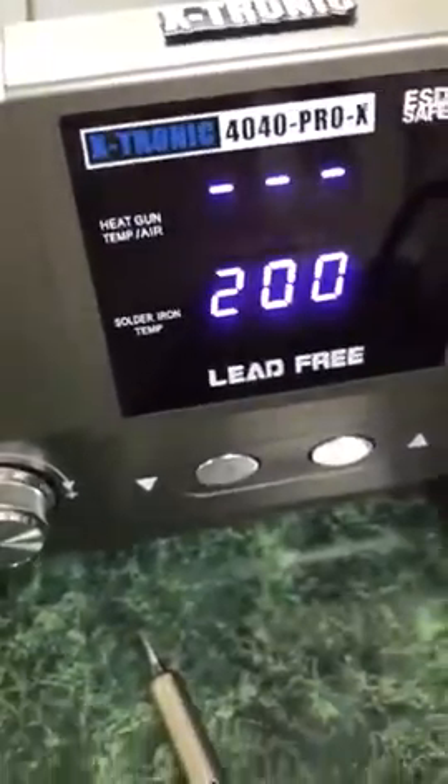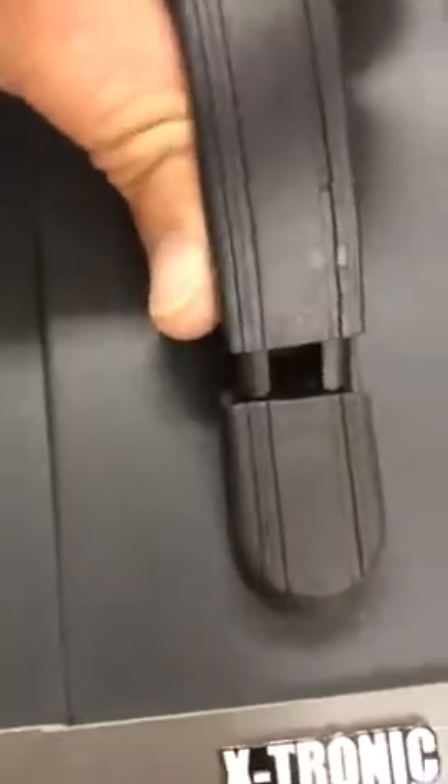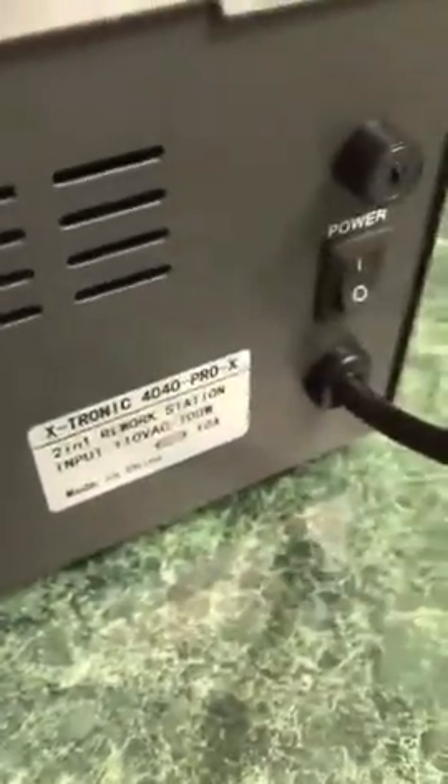This goes down to a minimum of 200 to begin to melt your simple solder, which they include for you. I found this to work really nice. Let me just turn that off for a second. It has a nice handle here as well. Just plugs into an AC. Very compact. Great for fixing kids' toys and a lot of little things. I'm not a perfect solderer and it takes time to become one, but just to get your workload in on fixing some things instead of just throwing them out — this station is really nice for that.